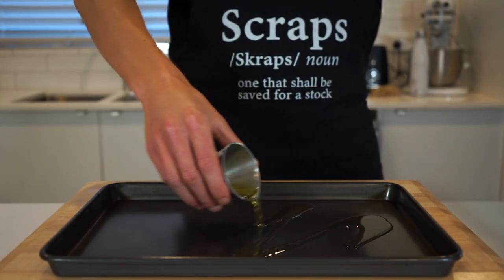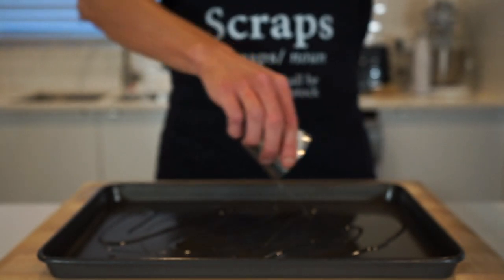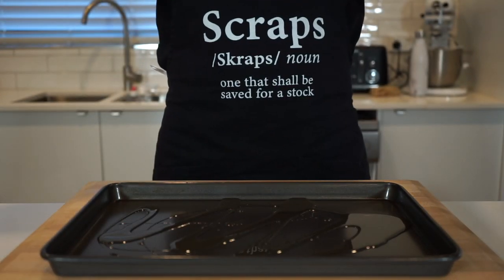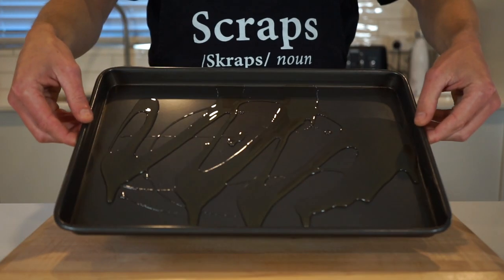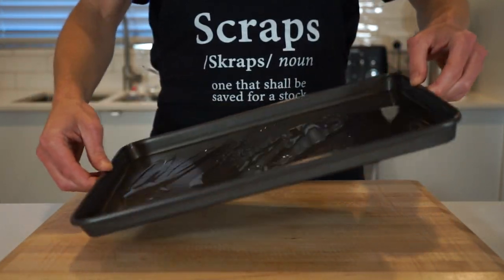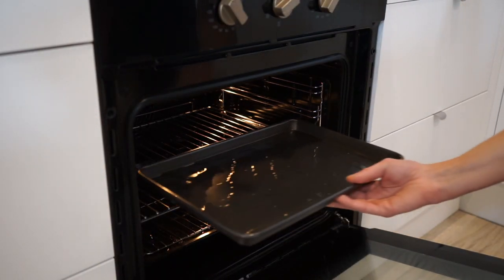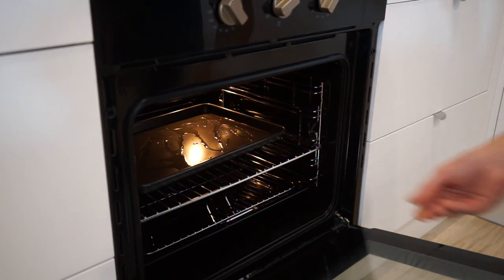Pour two tablespoons or 40 millilitres of olive oil onto a baking tray — this is refined olive oil, not extra virgin, which is neutral in flavour and won't burn anywhere near as fast. Give the tray a little wiggle to spread the oil out, then make your way over to a preheated oven set at 220 degrees Celsius or 430 degrees Fahrenheit and heat the oil for 20 minutes, which is going to allow the Brussels sprouts to crisp up.